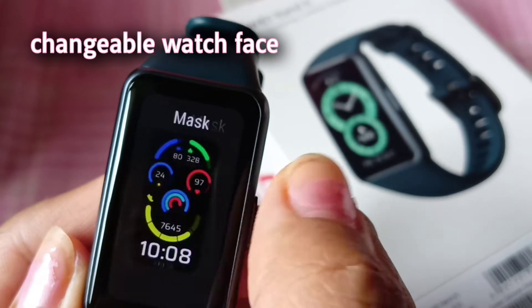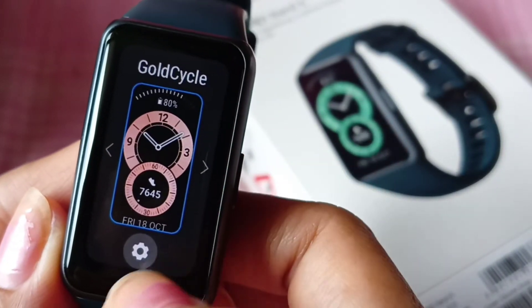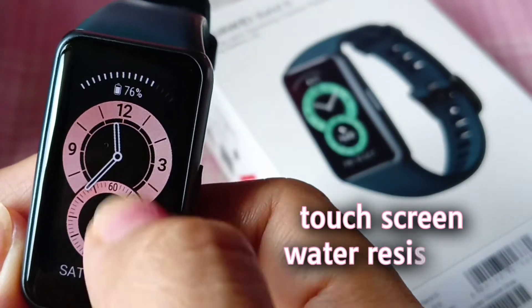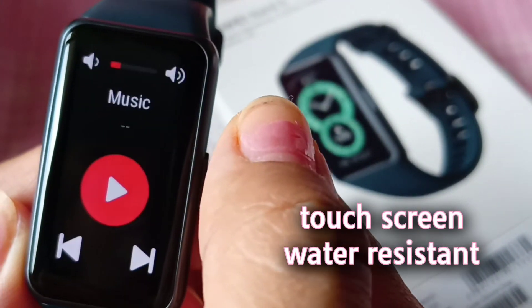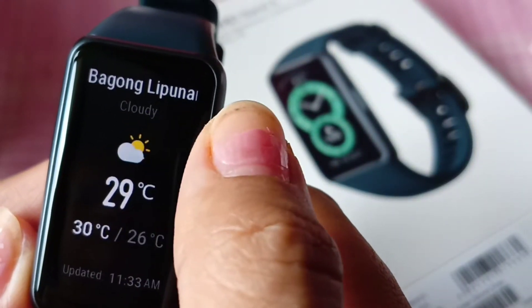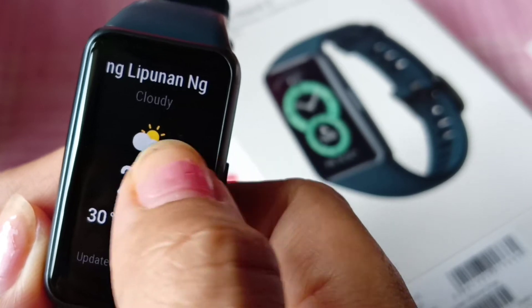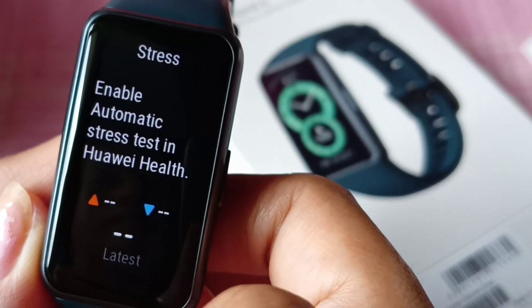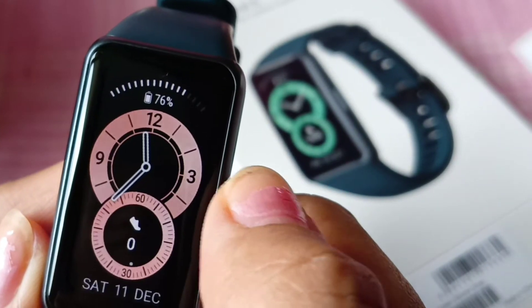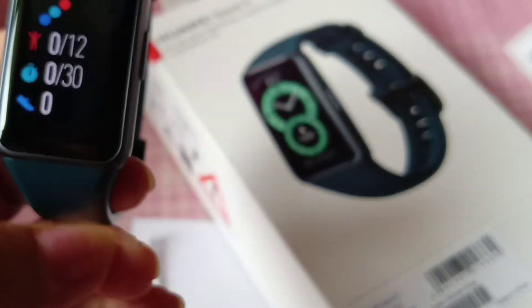There are also downloadable watch faces that you can use — let's get the pink one. I love that it's a touch screen and you can just swipe left, swipe right, swipe up, and tap. The screen is big so you can see everything very easily.